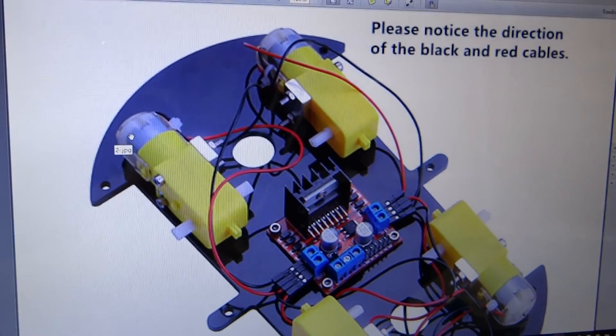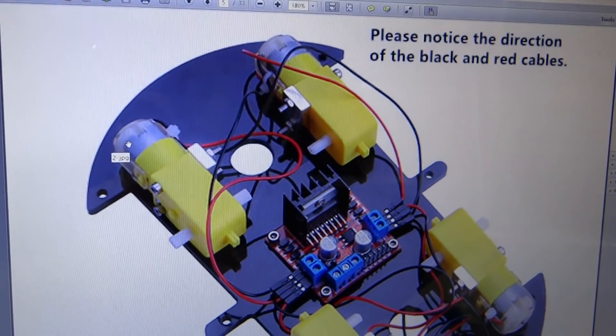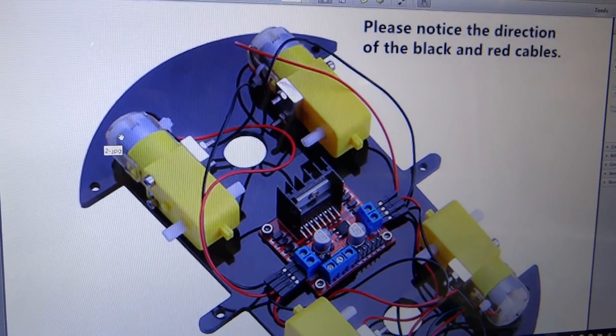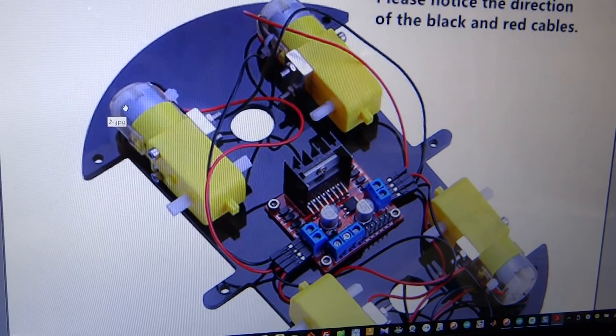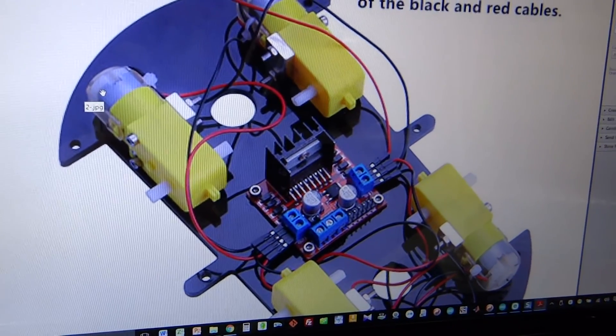Now the next step, we are going to mount the H-bridge and wire it up to the motors. This is the PDF file from Elegoo. It says please notice the direction of the black and red cables. I think what they mean is make sure that you wire the correct red and black wires as shown on this diagram.